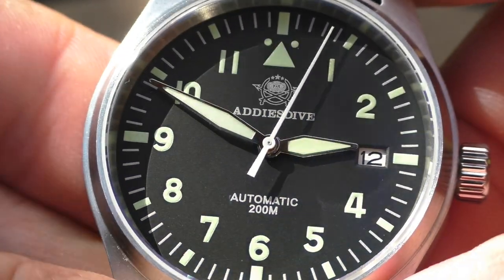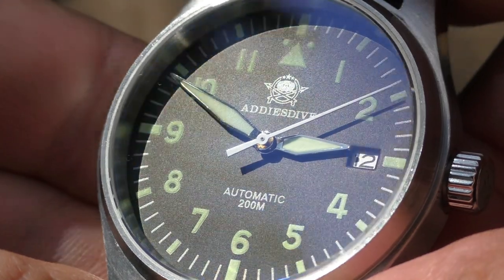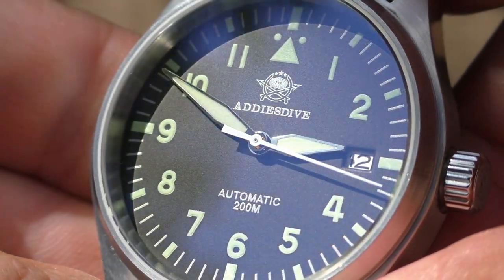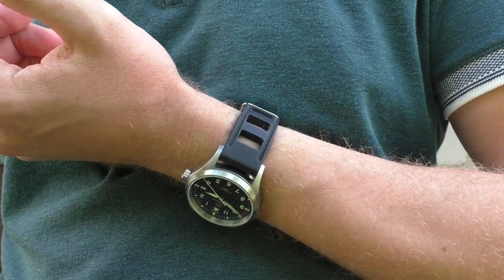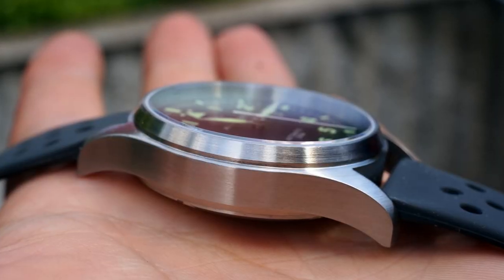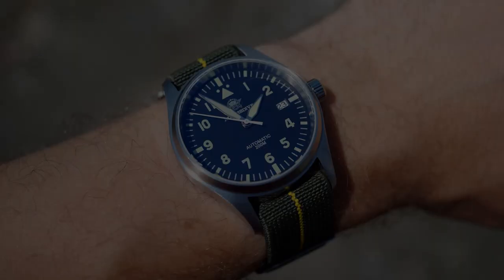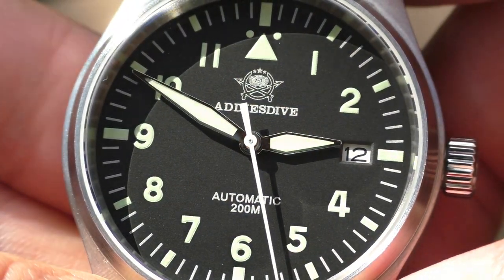What I also like is that the text on the dial — Adidas Dive name, automatic, 200 meters — is not white but slightly gray and silver, which is very tasteful. I also see this as a perfect daily watch. Durability is most important to me, and this watch has that feeling you can beat it around. It's all brushed finish — easy to fix micro scratches with a kitchen sponge. And the sapphire crystal with anti-reflective coating means everything about this watch just works.